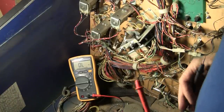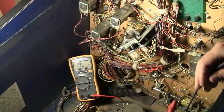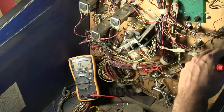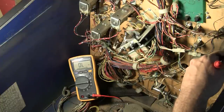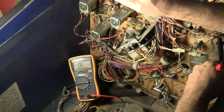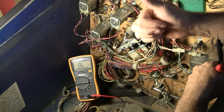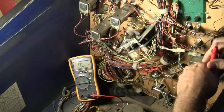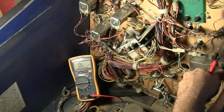Greetings and welcome to Pinball Help. What I'm doing here is demonstrating one of the things you do before you turn on a machine when you first get it. You want to check to make sure that there are no coils burned out anywhere in the machine — under the play field — that could blow fuses or take out parts of the driver board. So before we even apply power to a machine, we want to do some cursory checks.